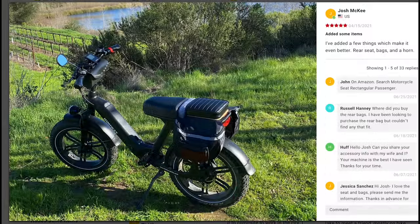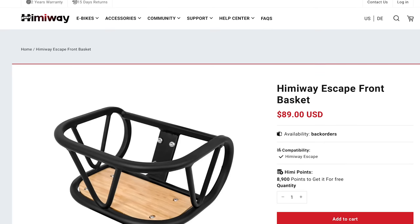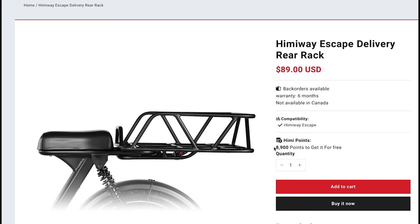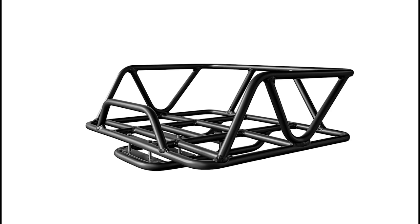Some other owners have also added an extra seat on the back from Amazon to add a passenger. The Escape also has a built-in front mount to add a rack, and Himiway sells one for $89. They also sell an upgraded larger rear rack for $89 that's perfect for loading more cargo.